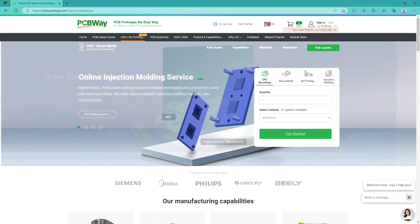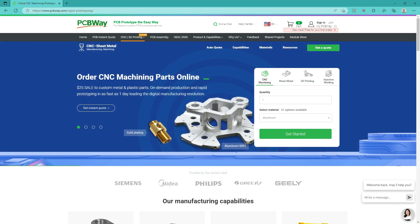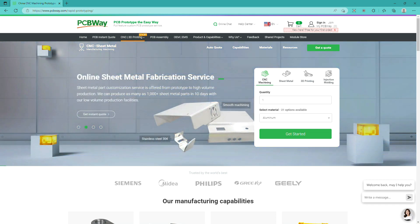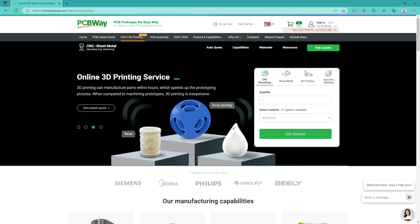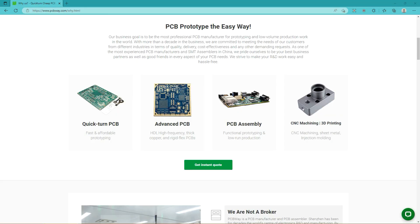But there is more — they also have an online injection molding service, CNC machining with many materials to choose from, online sheet metal fabrication including laser cutting and bending, and of course 3D printing service with different plastics and even metal. PCBWay is the one company that you'll need.